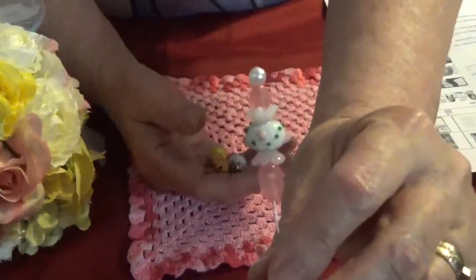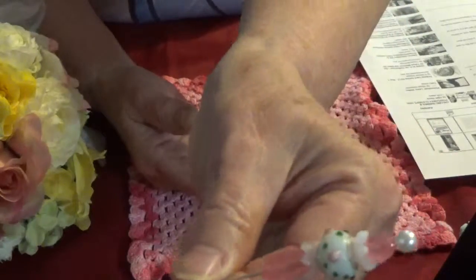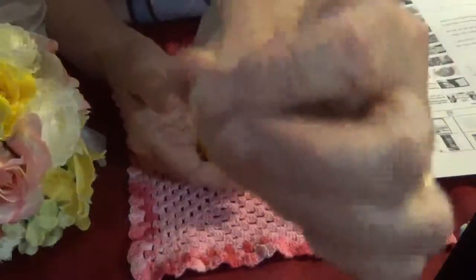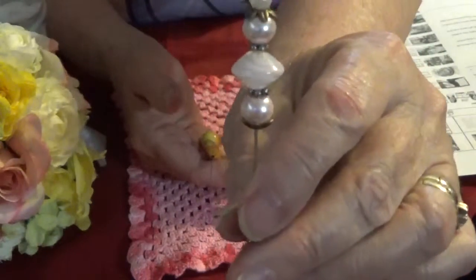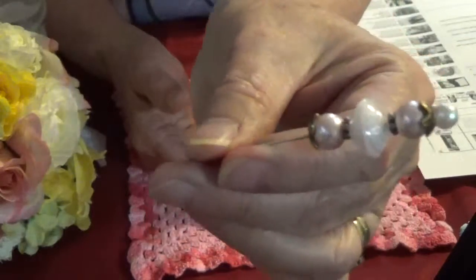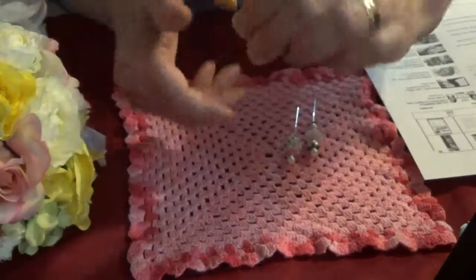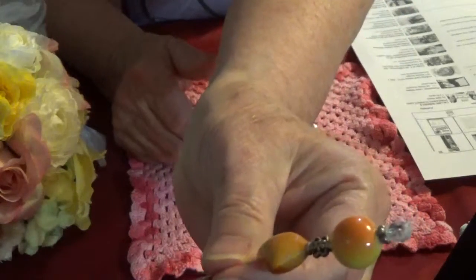This is the first one, and then this is the second one. And then I decided to do one that was kind of a fall theme, so I used some fall colors in this one.